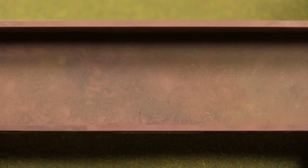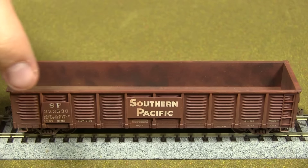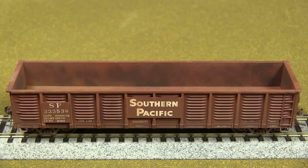One thing I like about this car is that the panel with the Southern Pacific name and reporting marks is actually a separate piece. Exact Rail also released a later version of this car without those panels, because SP rebuilt these at some point and removed them. On that later version it's just the reporting marks 'SP' painted on the side — not as intricate looking, but it's a very basic car.